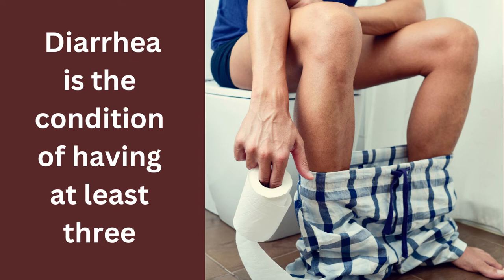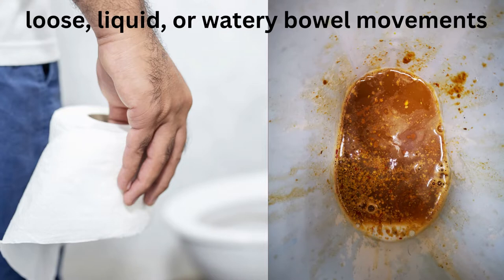Diarrhea is the condition of having at least three loose, liquid, or watery bowel movements.